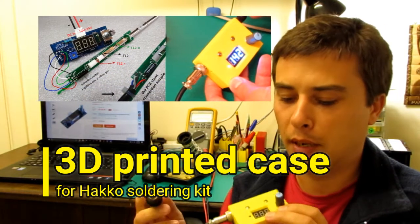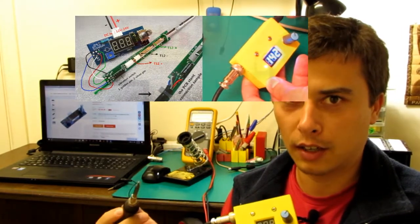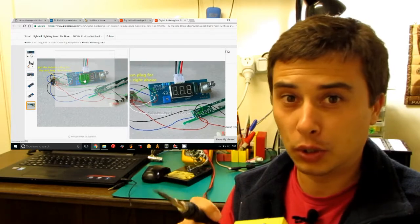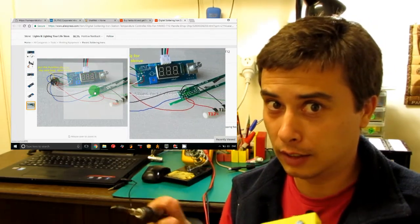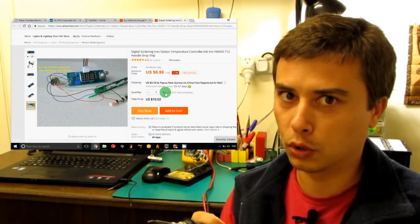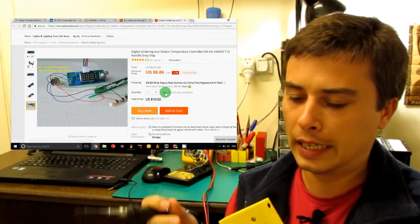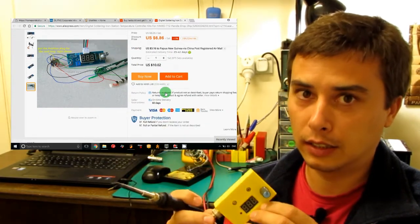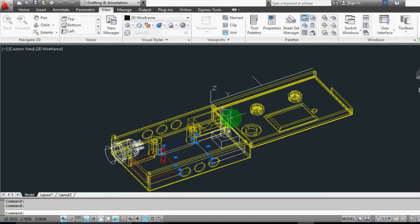Hello guys! I managed to buy myself one of those Hakko soldering station kits that you can buy for very little online, almost on every electronics store, and I designed and 3D printed a case for it. If you're interested, I can show you how I did it.